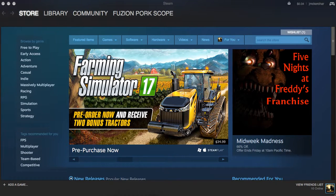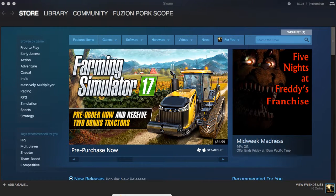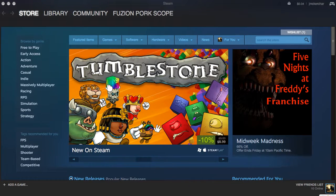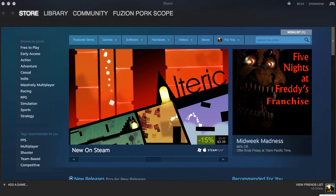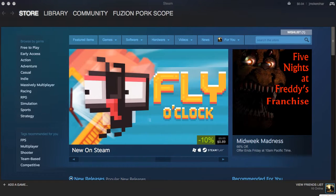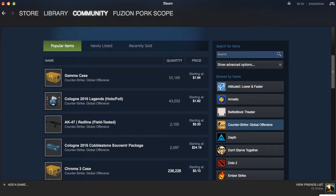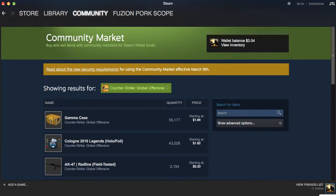Hey everyone, in today's video we're going to find some cheap skins. This is top three — or top five — cheap good skins. Some people might consider $10 and under to be cheap, but we're going to go $1 and under.